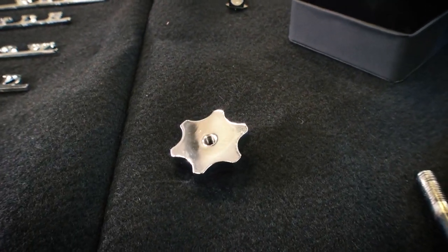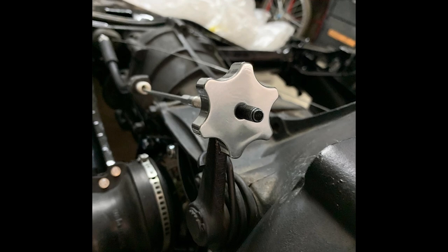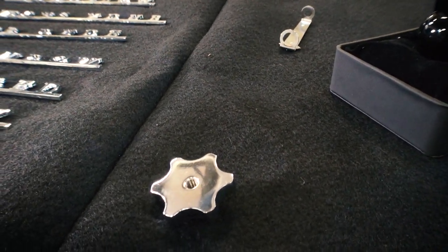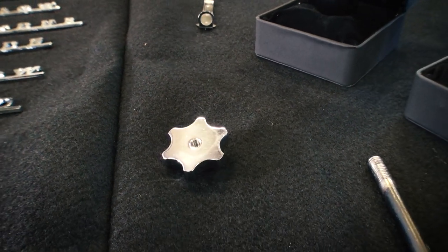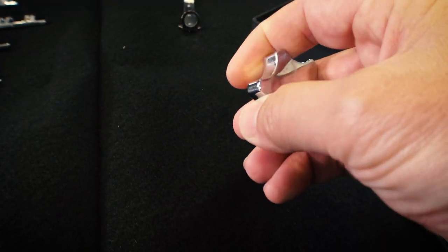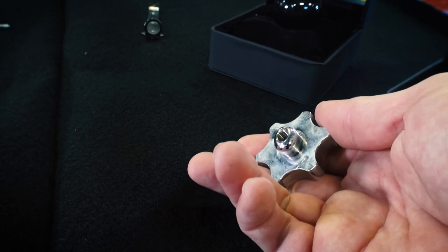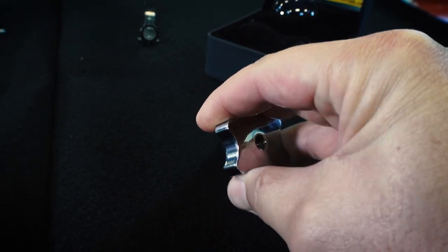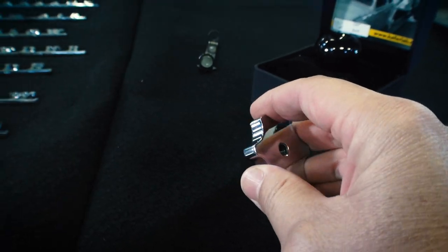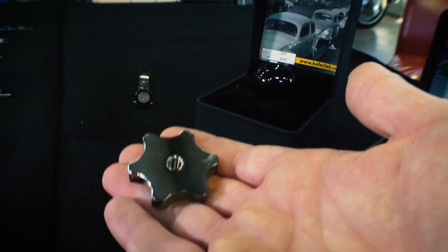This one is nice — it's the clutch adjusting nut. If you guys are accustomed to the butterfly wing nut they have to adjust your clutch cable and pedal free play, you know it can be difficult to turn that butterfly. When you have this, you have a little more leverage. You can get your hand up in there. It's a beautiful finish just for something that's going to be under the car — too bad you're not going to see it more often, right? But you have more leverage; you can put your fingers into these slots and have more leverage to turn and adjust your clutch cable. The weight and finish of it is just spectacular.